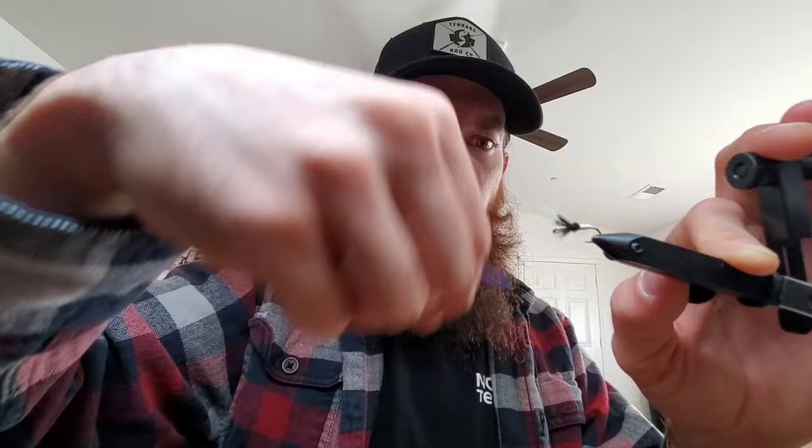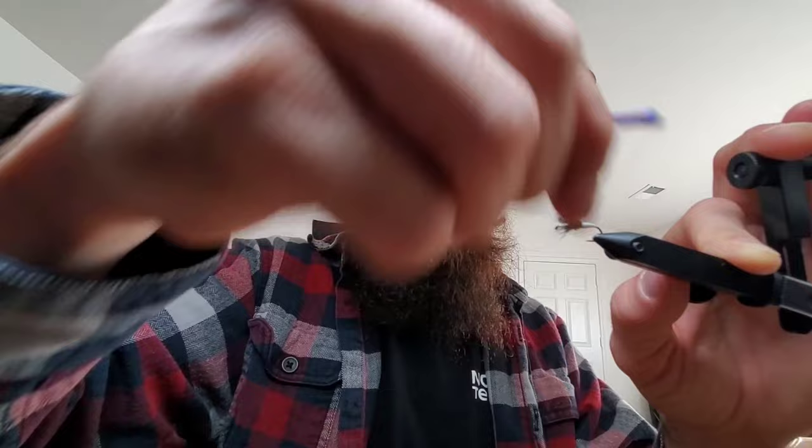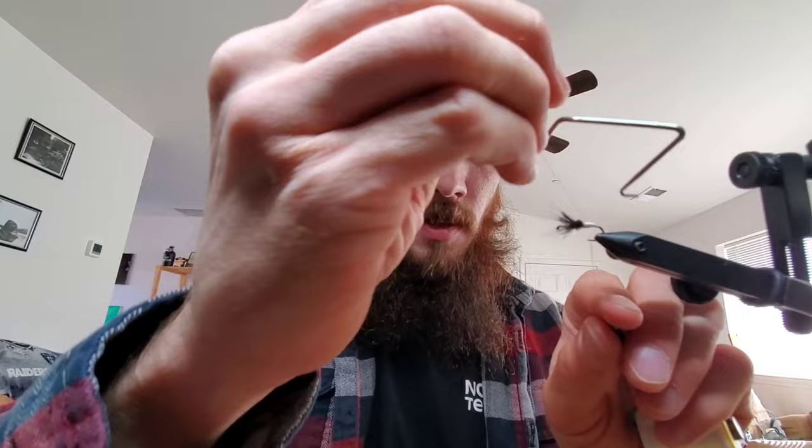Try to build up a nice little taper on the body again and finish her off. Little five turn whip finish.